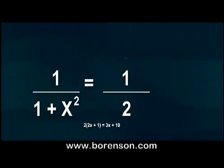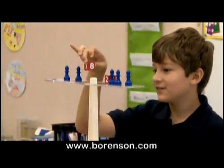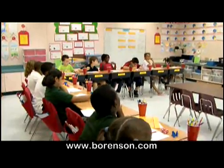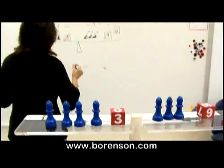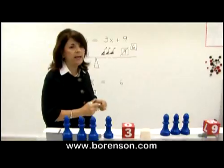Students no longer have to be intimidated by algebra. Today, a new educational tool called Hands-On Equations is making the subject fun and easier to learn. The innovative teaching system is designed to help students as early as the third grade easily understand algebraic equations using a physical and visual model.